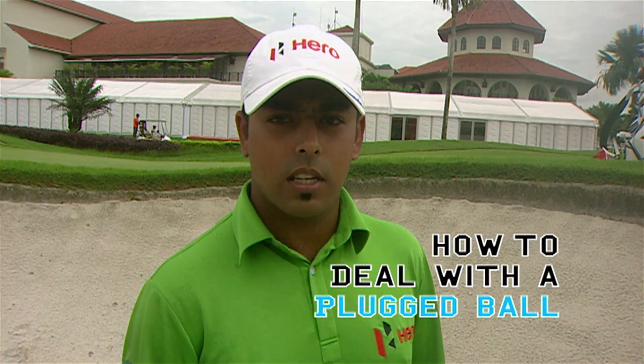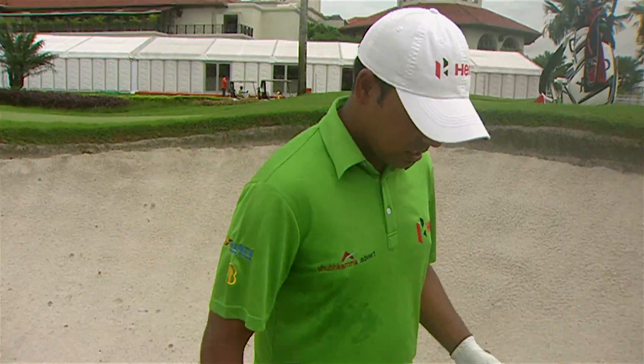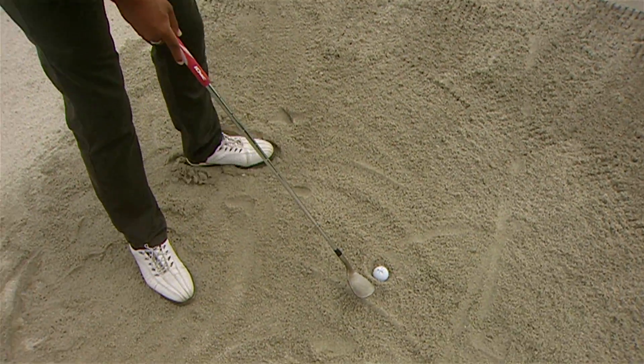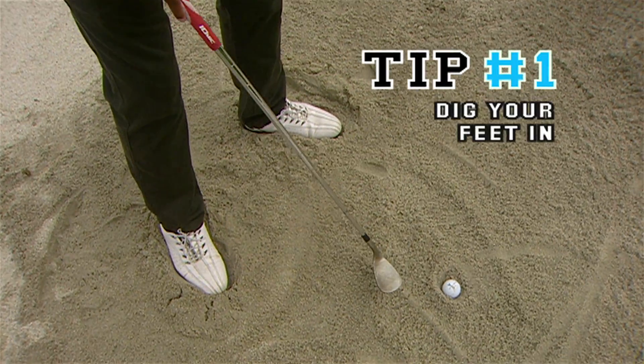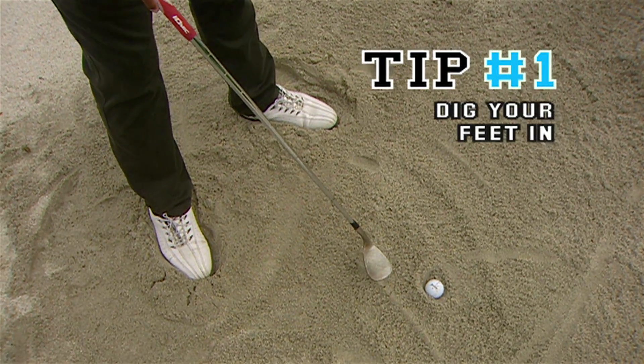One of the first few things that we do when we have a lie like this is to make sure that we get our feet dug in nicely into the ground, because you want to get well below the ball to get it to pop out.